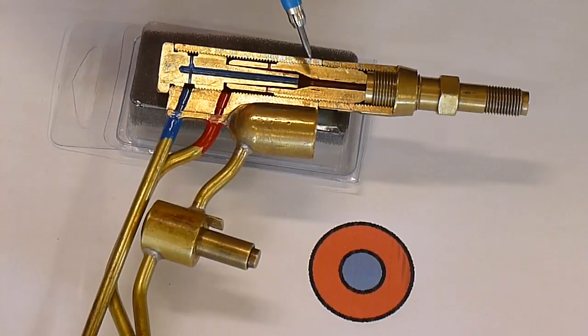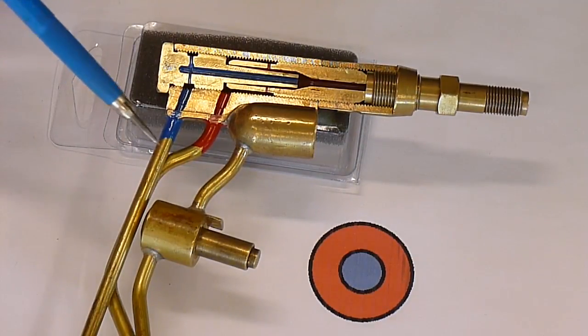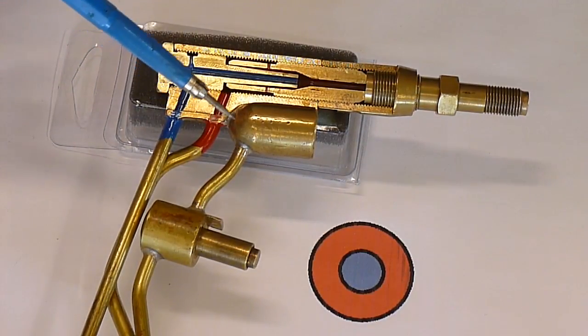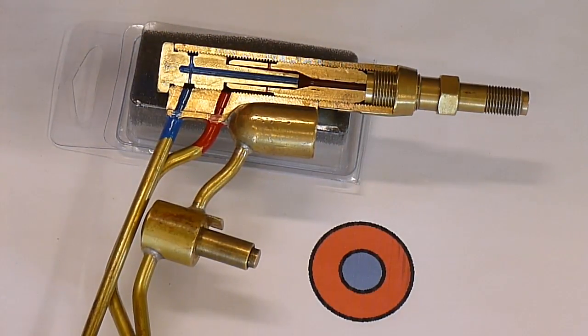That's why you have to use less pressure — even up to a number three tip, you're only using four pounds of oxygen and four pounds of acetylene. So that's why this torch is so much better than your standard Victor, Harris, or Smith.